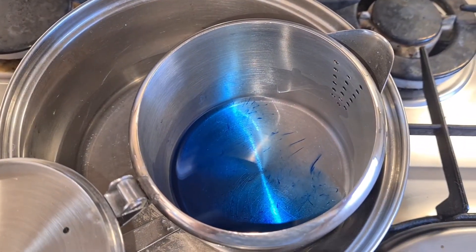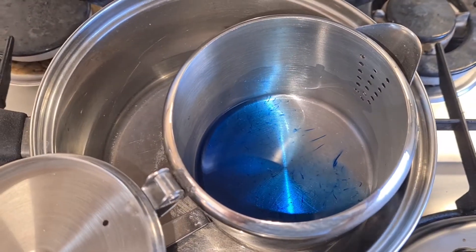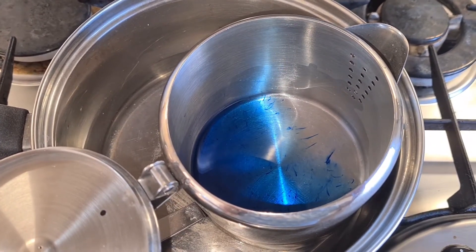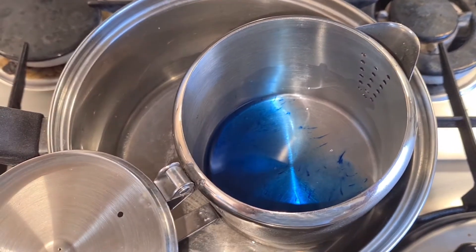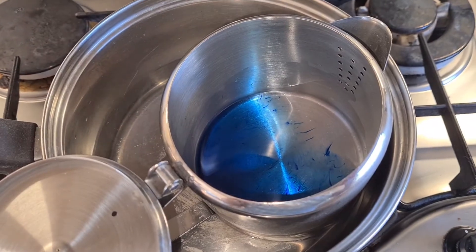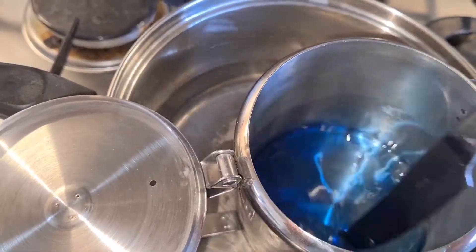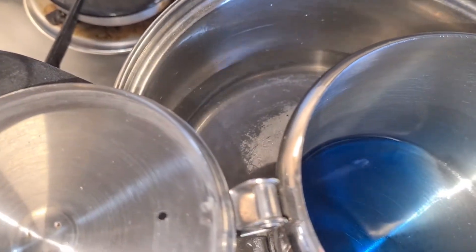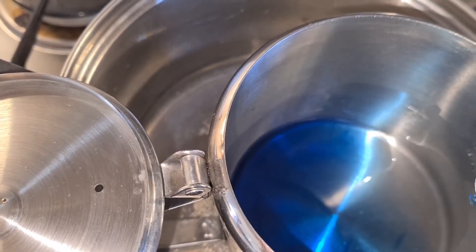Once the wax has melted you need to take it off of the heat. If the colour or dye hasn't completely mixed in with your wax, you can use an old teaspoon or a knife and just give it a mix before you take it off the heat. And as you can see that's mixed better. So it's time to remove the jug from the pan.